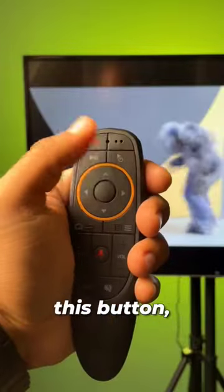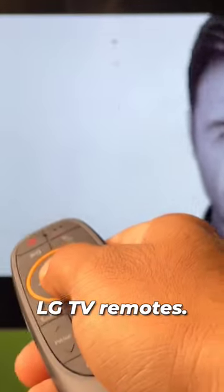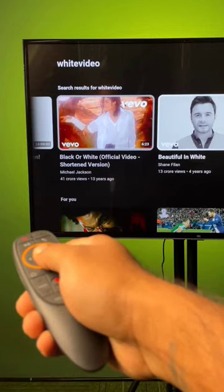The best part is just click on this button and the remote instantly becomes an Air Mouse, just like the LG TV remote. This remote has a 6-axis gyroscope sensor which lets you do this — you can move the cursor with the remote and click with this button. Simple.